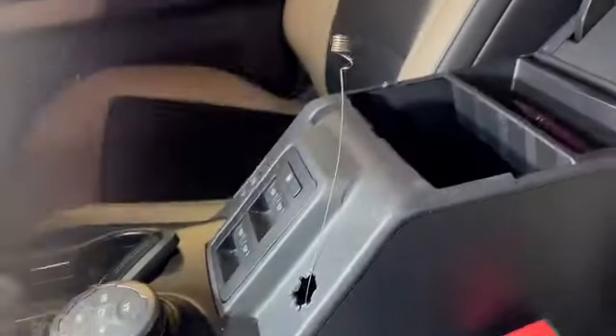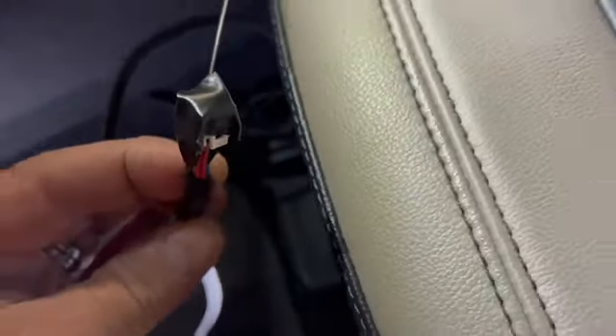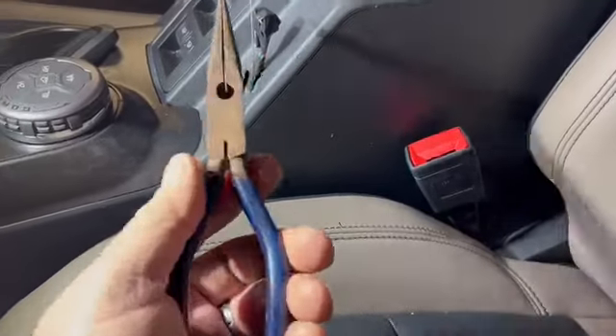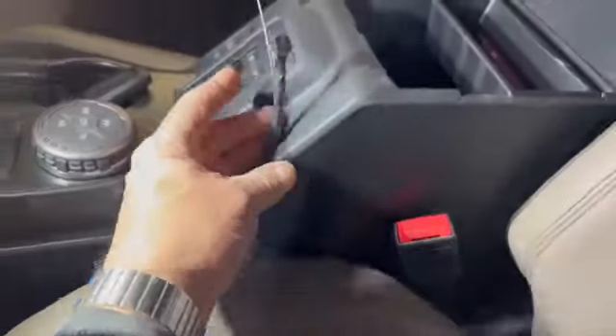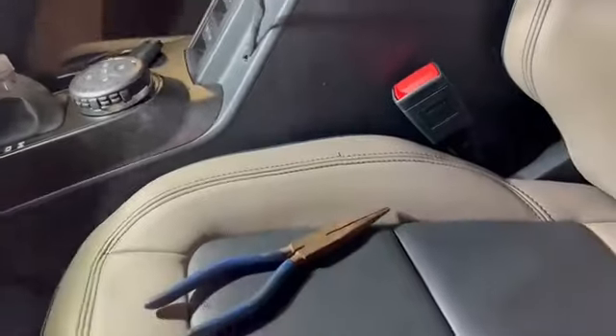I'm going to pull it through here. Cover that end with some black tape so nothing gets in those ports. Get yourself a pair of needle-nose pliers to grab it and pull it up and through here. There's the wire — you don't even know it's there. Now we're going to plug her in and we're making headway.